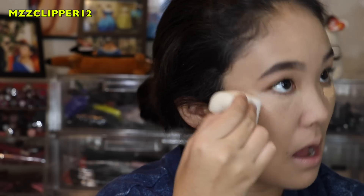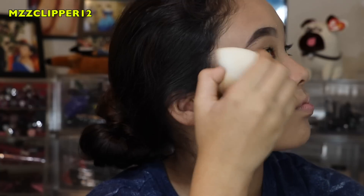So now I am going to apply the Born This Way Concealer. After that I am going to be setting my face with the Fit Me Powder.